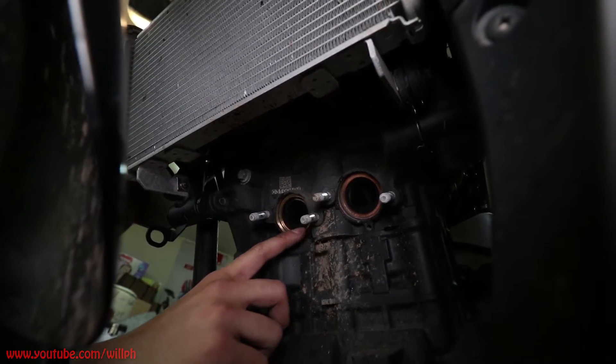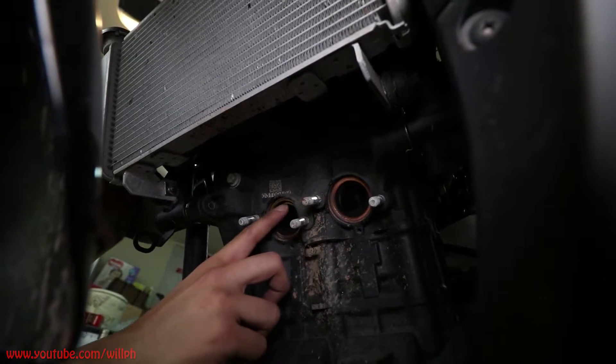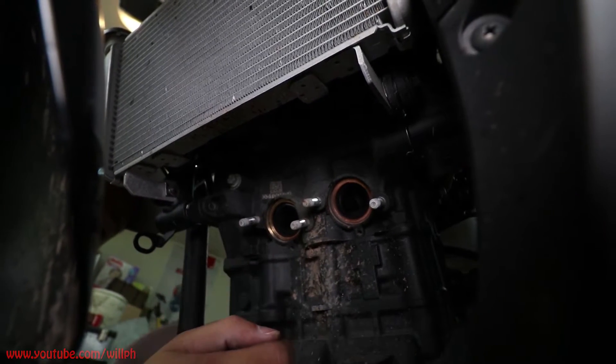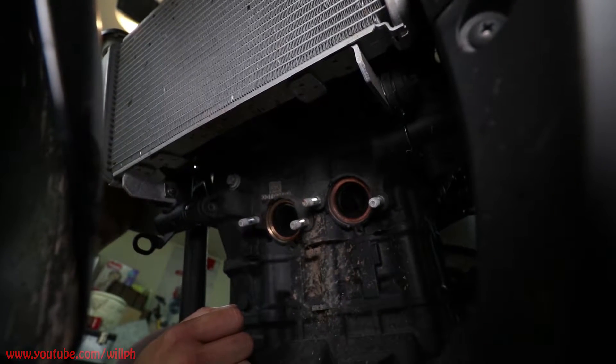One more thing — you want to make sure you check these copper gaskets. If they fall out, you can put a little bit of grease on the backside just to hold them in place. Inspect them and make sure they're not ripped up or burnt out. These ones are pretty good — this bike only has 6,000 kilometers on it so it's not too bad. If they are damaged, you can go to your Yamaha dealer and get them replaced.